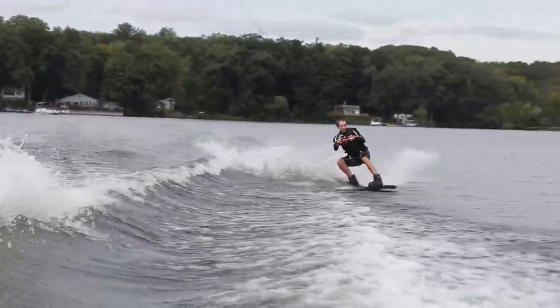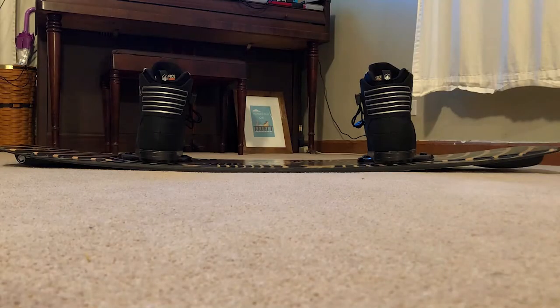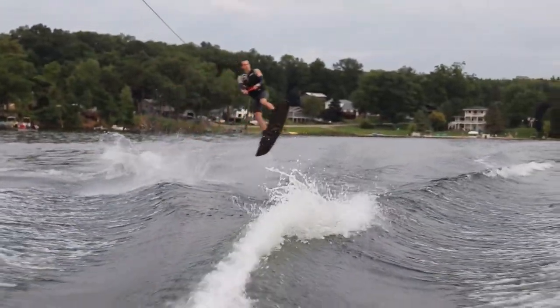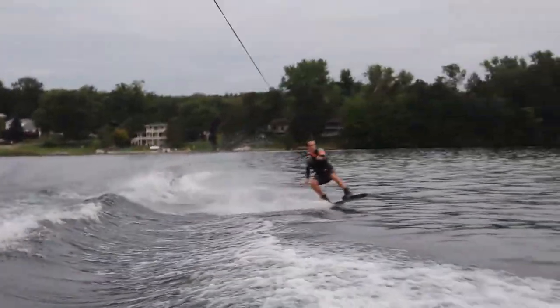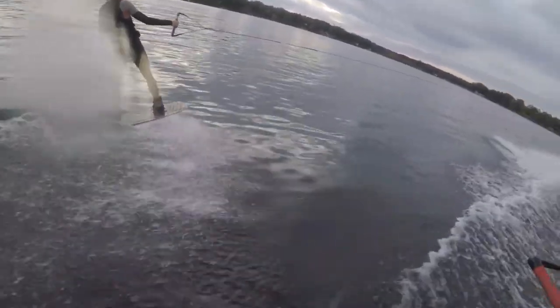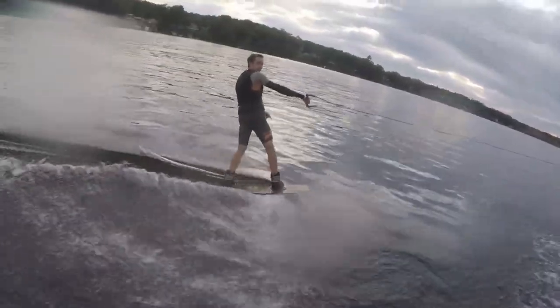The board is advertised to have a progressive 3-stage rocker, but it's very flat and does not actually have a lot of rocker — that's probably what I dislike about the board the most. An advantage of this though is that you can get very high on ollies because you can push a lot of the board into the water, which helps a lot at cable parks when you're ollieing onto features.